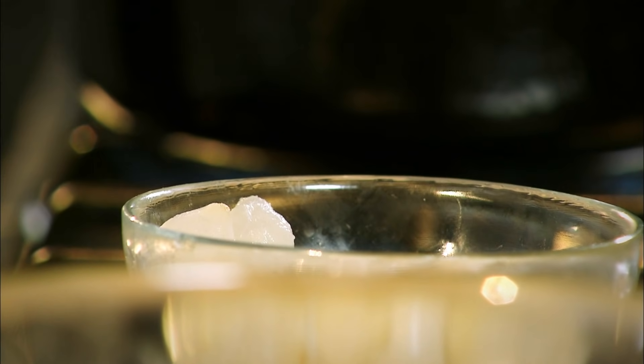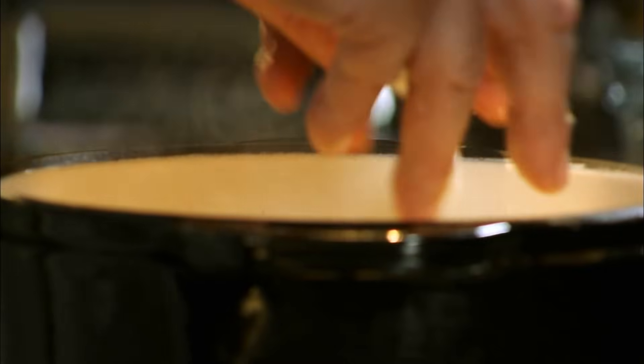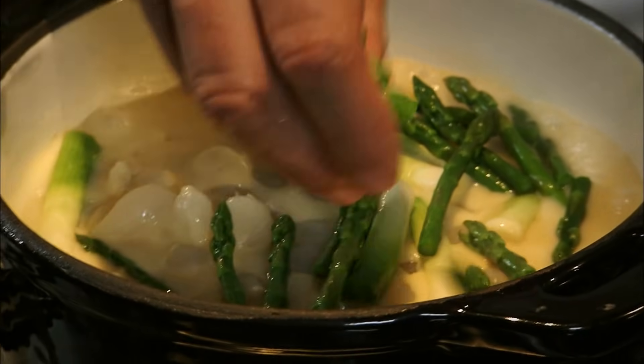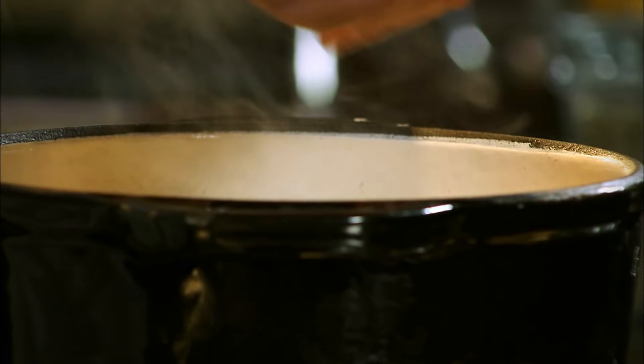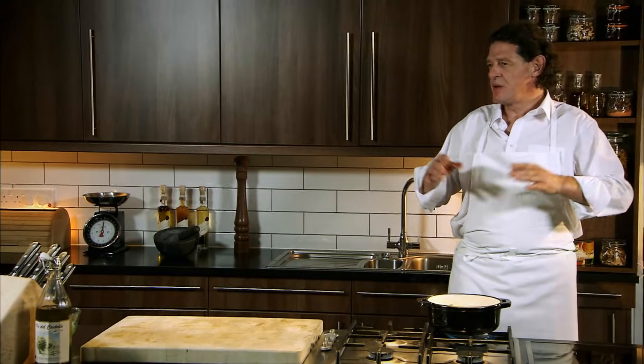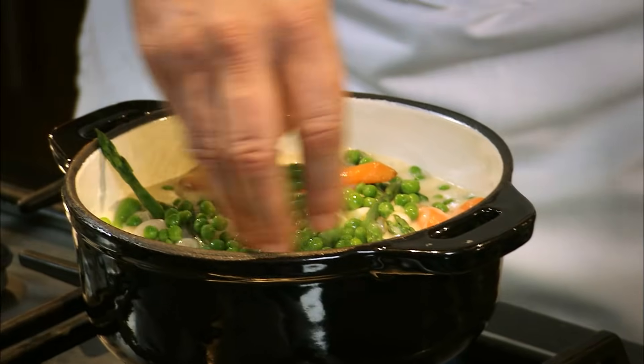And these are my blanched vegetables — blanched little onions, blanched leeks, a bit of asparagus, carrots, and let's not forget the peas. Don't be dictated by what I do. If you want to do a chicken casserole with leeks, perfect. If you want to do it with mushrooms, perfect. If you want to do it with other vegetables, your choice.